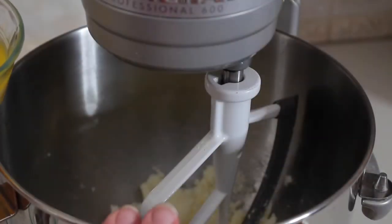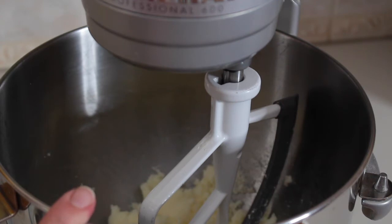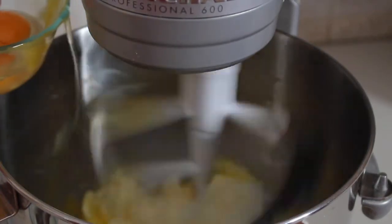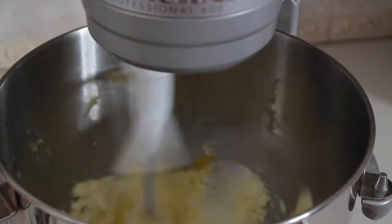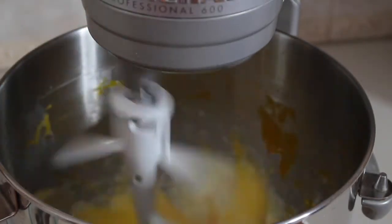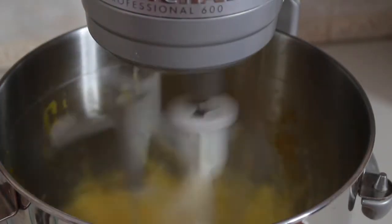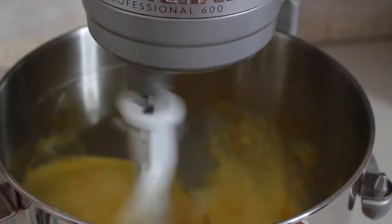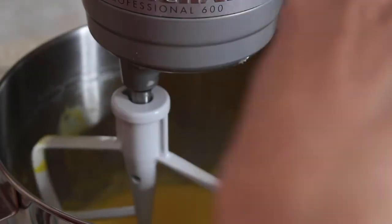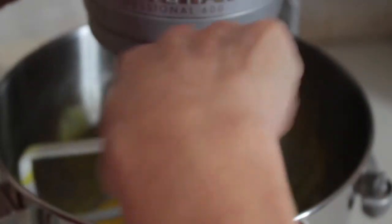The next step is to add the three eggs one at a time until each one is incorporated nicely. I'm going to scrape the inside of the bowl - sometimes the butter sticks to the bottom - so we're going to combine it, turn it a little bit, and then turn it back on.